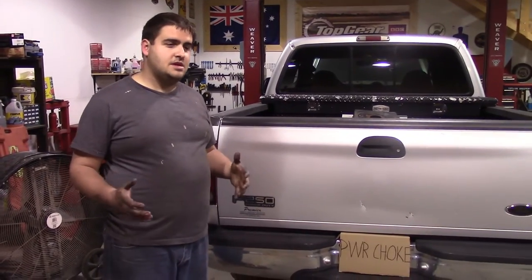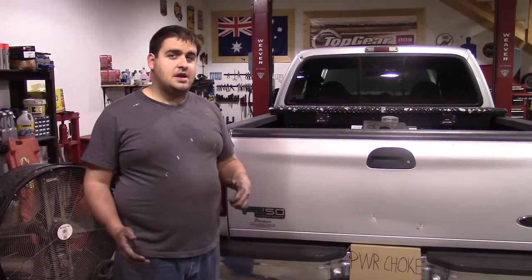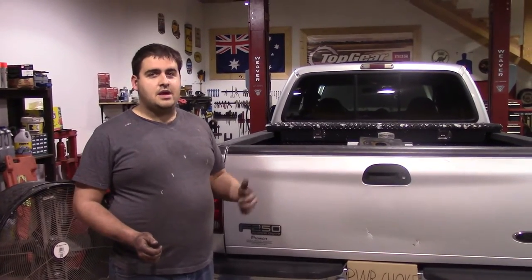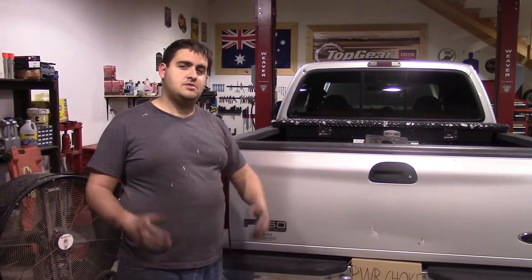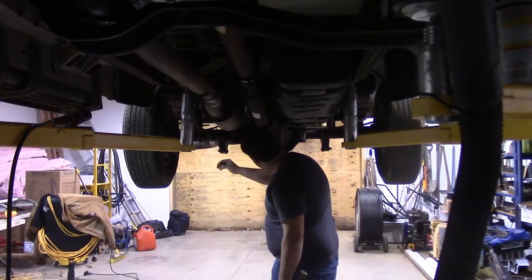We picked this up on Amazon on the cheap because this is all about a budget build. While we're in here, we're going to go ahead and finish the driver side bank of glow plugs — I started that the other day but got sick — so now we'll knock out the passenger side bank and do the valve cover gaskets. Stay tuned, folks.